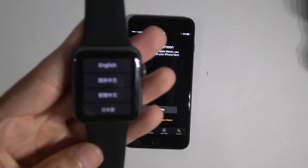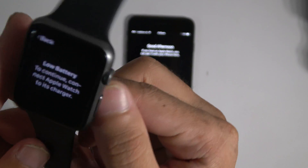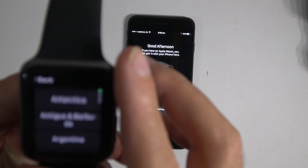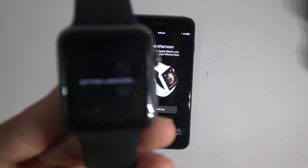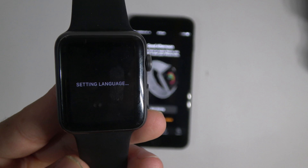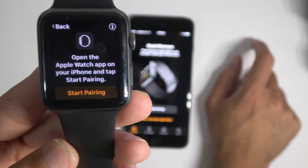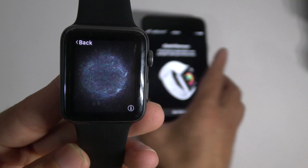So this is your Apple Watch. Set it up — select English. The battery is low but that's alright, let's give it some power. And then you select your country. It's setting the language now. Start pairing, and then that's the code we're gonna scan with the iPhone.